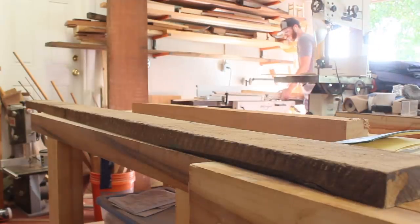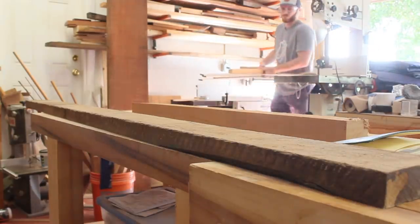Welcome back to the Aprilworks channel, my name is John. In this video, I'm going to show you how I made a large serving tray.